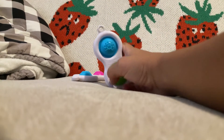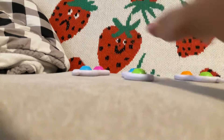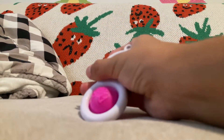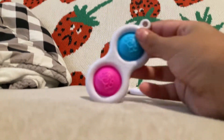I got this one by Neena — it's a blue and green Simple Dimple. I got this on Amazon: green and yellow, and a green and orange Simple Dimple. This is one of my favorites. The blue and pink one — this is also one of my favorites.